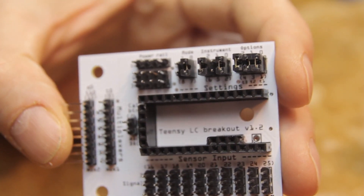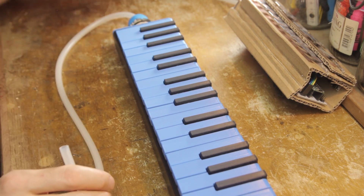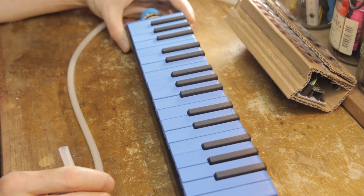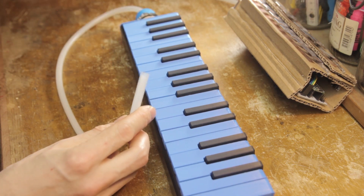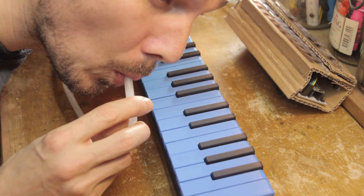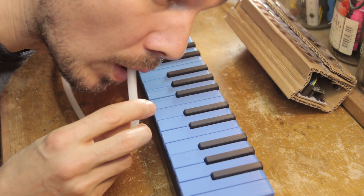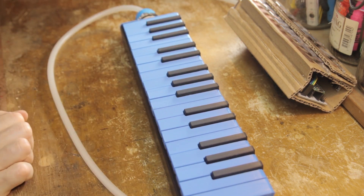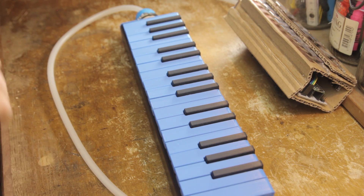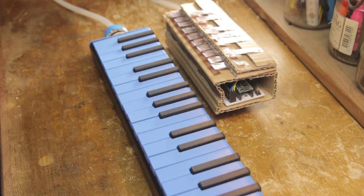Now let's look at some problems that might occur. The first has to do with the reset after calibration issue. If you blow in the breath sensor and get a strange response, you almost certainly just calibrated the instrument and forgot to save and then reset afterwards. If you don't do that, the Melodica reads all the keys as on all the time — not pretty.